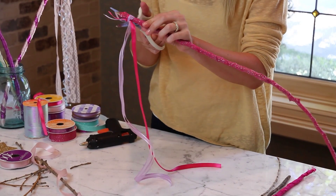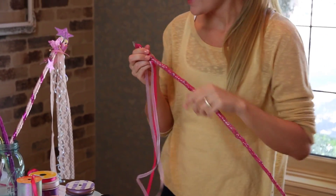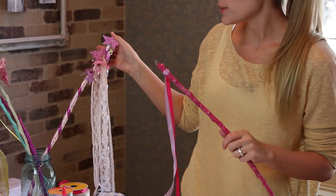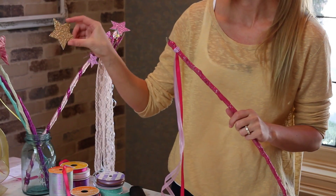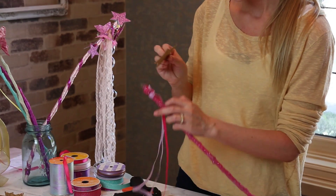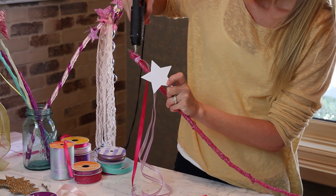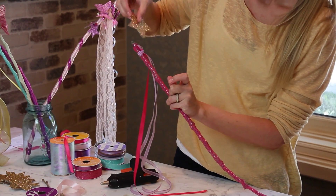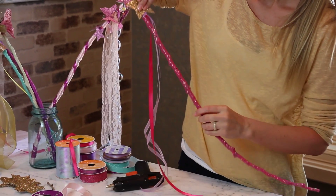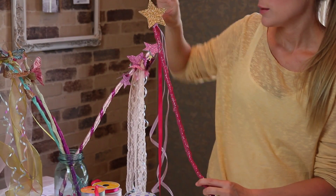I'm going to trim off the excess. And now I'm going to add — I add butterflies to these, I have little birds on them, stars, whatever you have. I have these little stars that I actually punched out of glitter paper. They also sell them at the craft store as is. All I'm going to do is take some more hot glue and put it right here on the knot, because this is the ugly part so you want to cover it. Put some hot glue there and then stick the star right to it. You want to hold it just for a second. There you go.